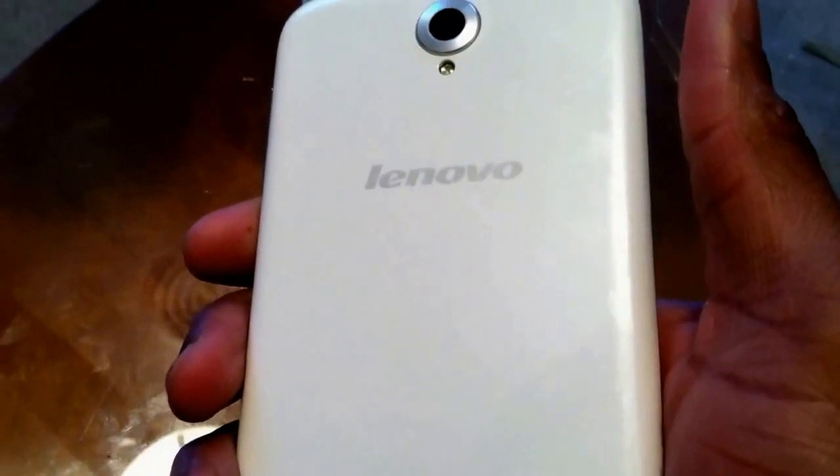Thank you guys for checking out this unboxing — my very first unboxing. Trust me, I will get better over time. This was my first unboxing of the Lenovo A850. Thank you for watching.